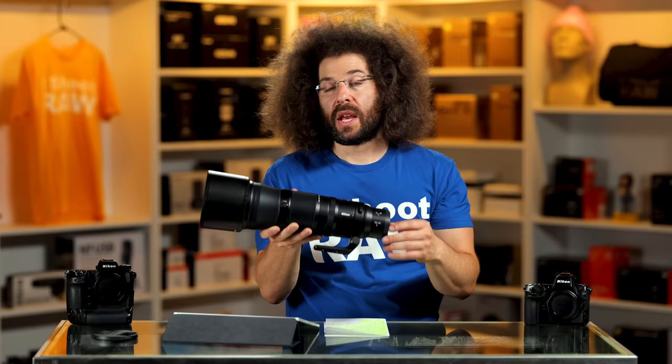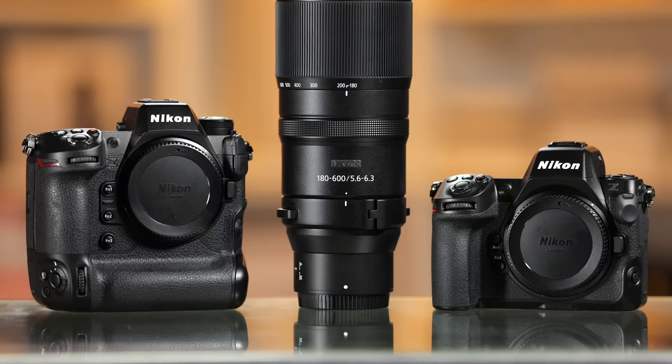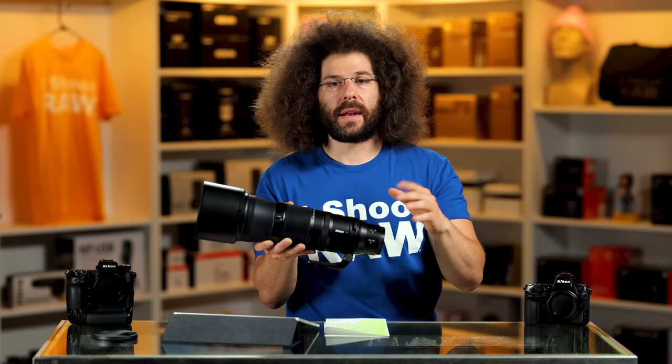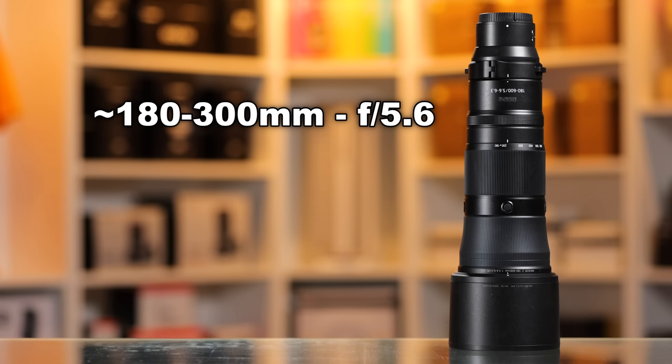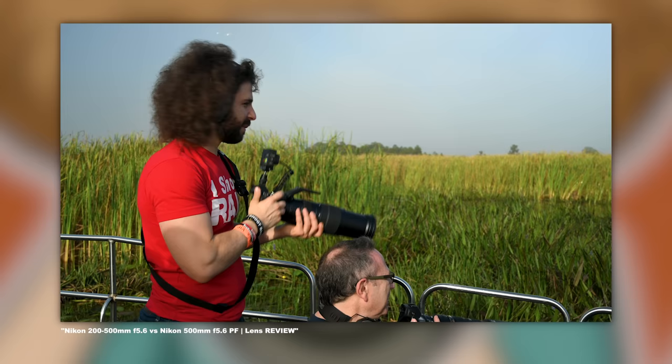This is a Z-mount lens so you could put it on any Z-mount camera. On the Z8 and Z9 you're going to have a much better time getting stuff in focus because those focusing systems are pretty good. Where does aperture go from 5.6 to 6.3? At 300 millimeters you're at F6, and at 500 millimeters you find yourself at 6.3 — a little different from the 200 to 500 which is 5.6 all the way through. But it's a third of a stop and you're not really going to run into much of an issue, especially if you're shooting raw.